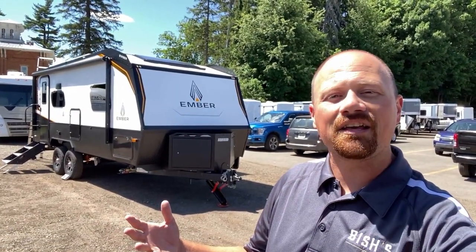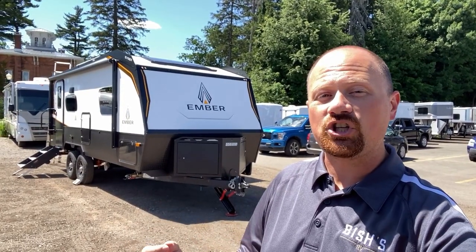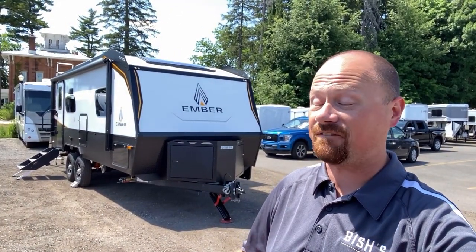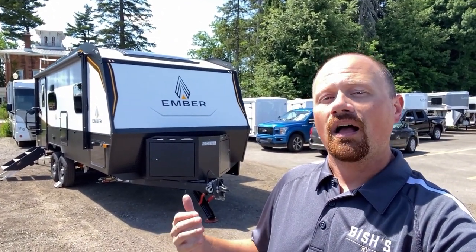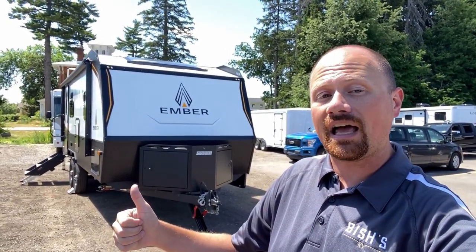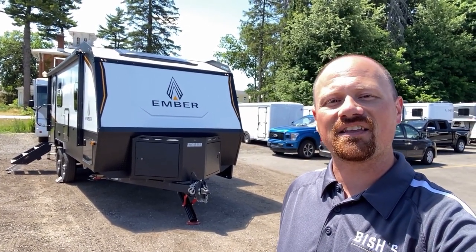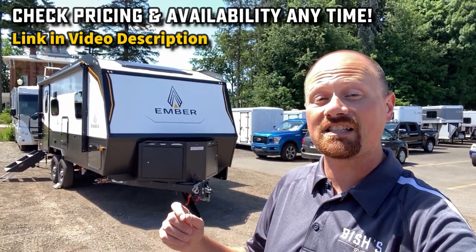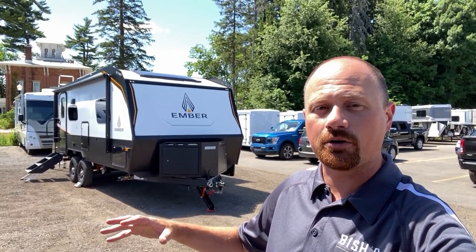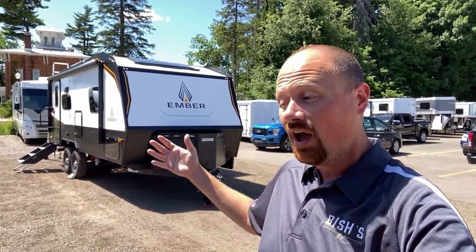A big thank you to the returning members of the RV Nerd Herd. Since I had a chance to record the original prototype of this thing, there have already been some changes, tweaks, and advancements. I love that Ember is evolving at a fast rate and just continuing to get better. They are paying attention to the comments in these videos — they are listening to you folks and trying to give you what you want. Let them know what you like and what you would change. If you appreciate the fair way we go through these things — showing you the good with the bad — hit that subscribe button. I'll leave links in the video description to check for pricing and availability, and if we're sold out, give us a call and we can get you a quote with or without Max Solar.